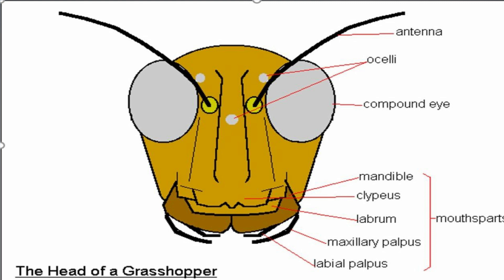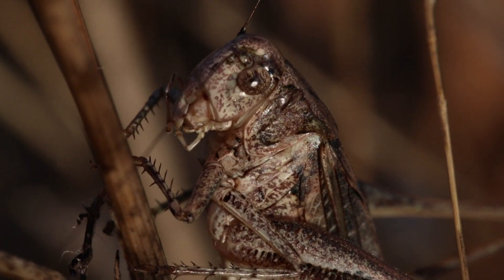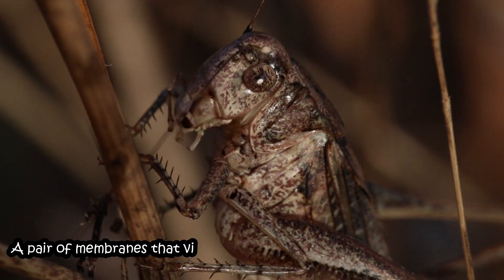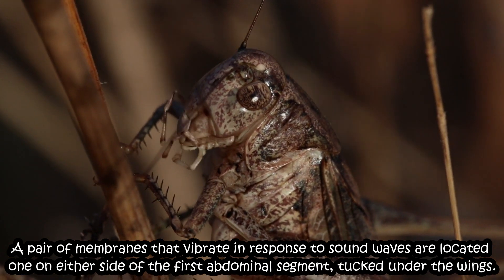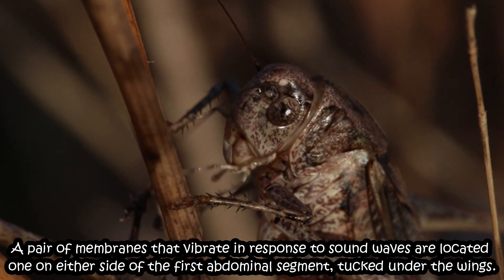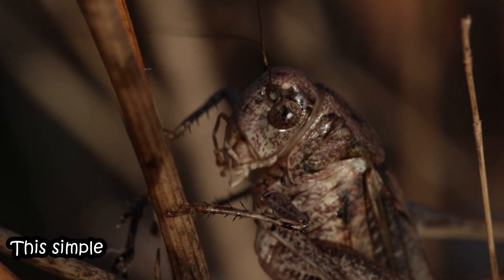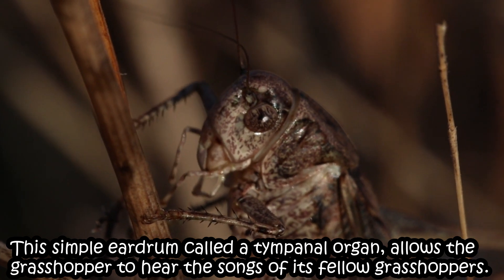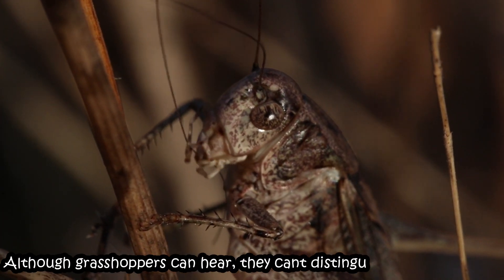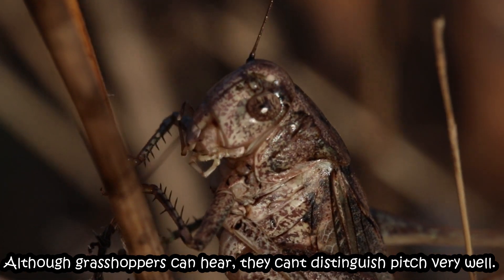No one knows what function these small eyes have. Do you know a grasshopper's ears are on their bellies? The grasshopper's auditory organs are found not on the head but rather on the abdomen. A pair of membranes that vibrate in response to sound waves are located one on either side of the first abdominal segment, tucked under the wings. This simple eardrum, called a tympanum organ, allows the grasshopper to hear the sounds of its fellow grasshoppers. Although grasshoppers can hear, they can't distinguish pitch very well.